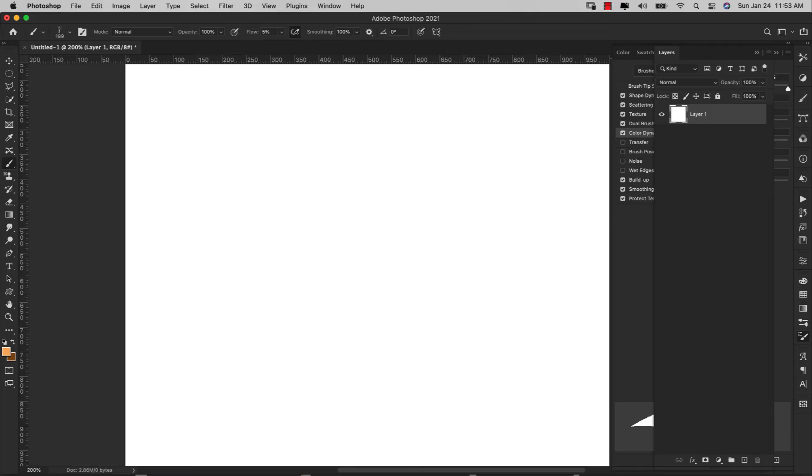I'm going to go through all of the adjustments that I'm going to use to create this brush and then show you how to make adjustments to the color, direction, stiffness, and all of that stuff. Let's go ahead and get started.